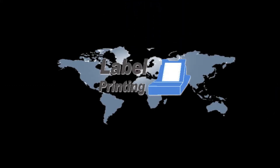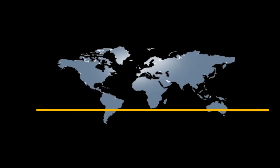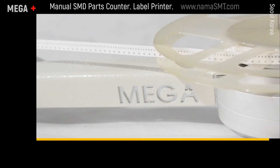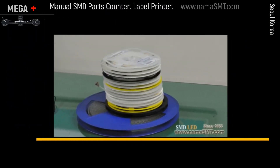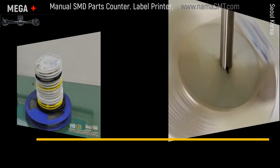Mega can optionally include a label printer. Mega uses a crank handle for counting. One reel counting cycle takes around 1 minute. It is manual counting, but it provides quick counting.